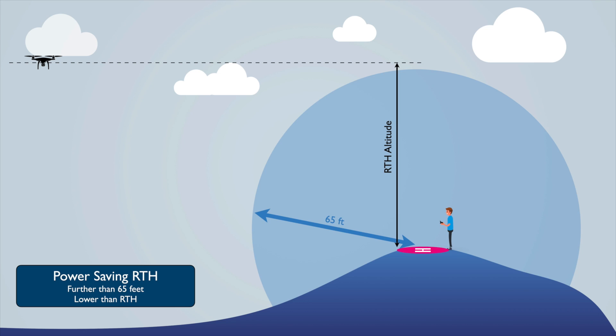There's also an option where, if the drone is very far out and it calculates it might not make it back, it will switch into power saving RTH — which is different from low battery RTH. In power saving RTH, if you're further than 65 feet and lower than RTH altitude, the drone climbs to RTH altitude, comes back at an angle cutting the corner to descend, and lands. Power saving RTH only kicks in if you're far enough out.